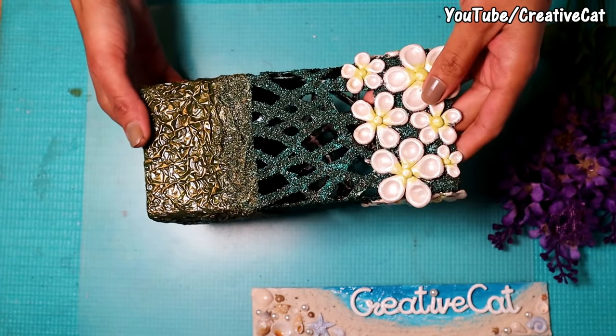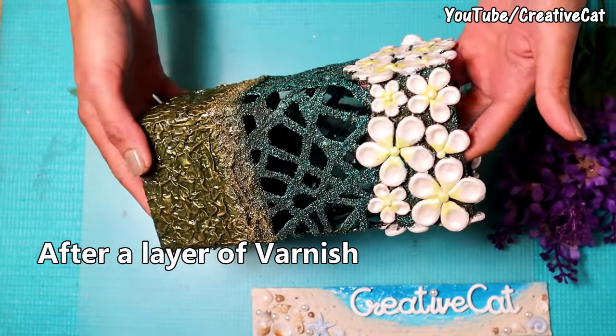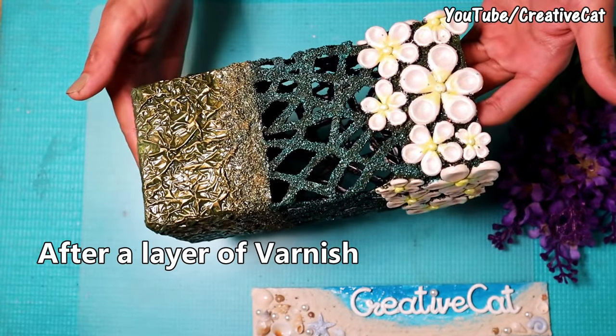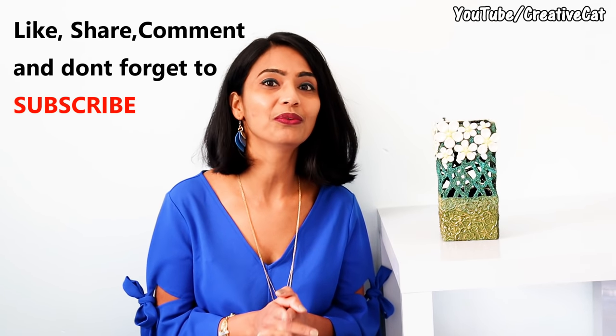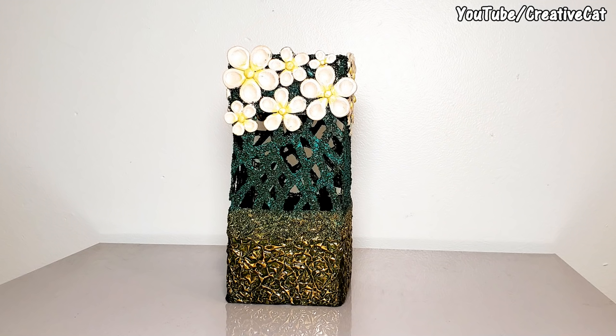This is after applying varnish. If you like this video please hit like, share, comment, subscribe, and don't forget to press the bell icon. See you later. Bye.